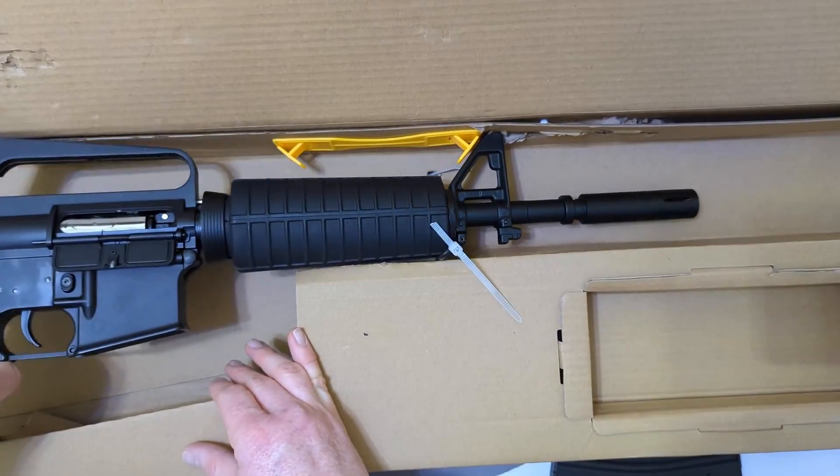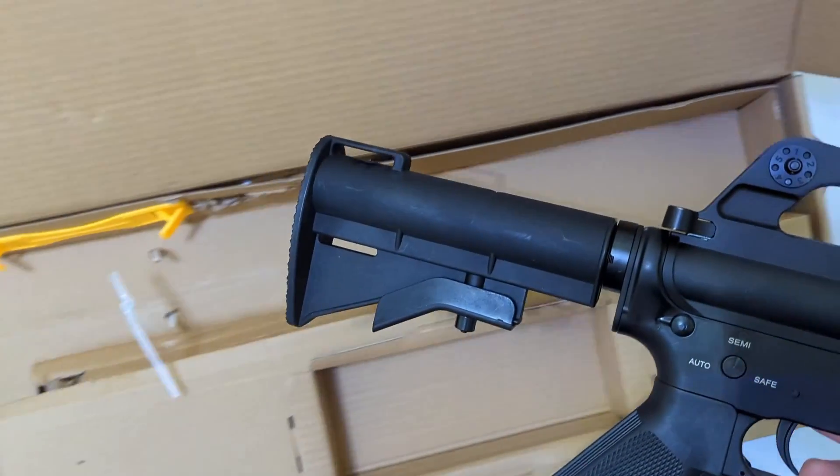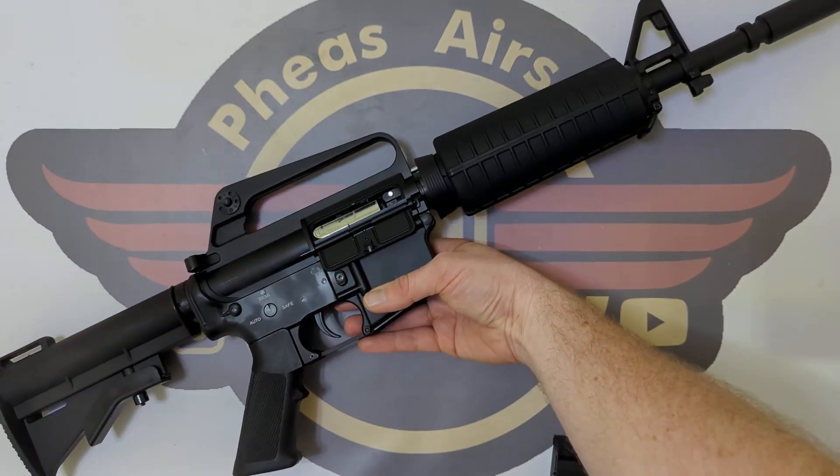And then we've got the piece de resistance — here she is. I really like that already. Let's get rid of the box; there's nothing else in there. So there is the XM.